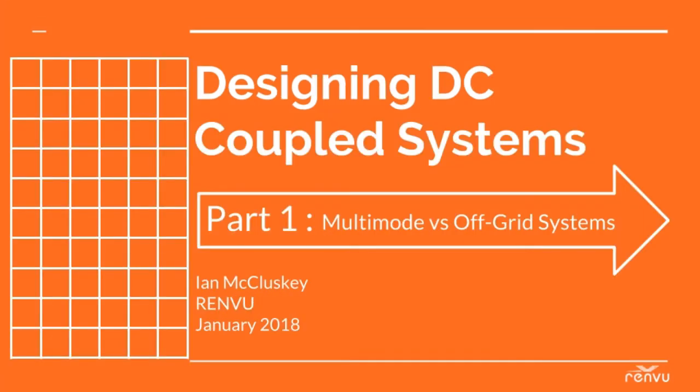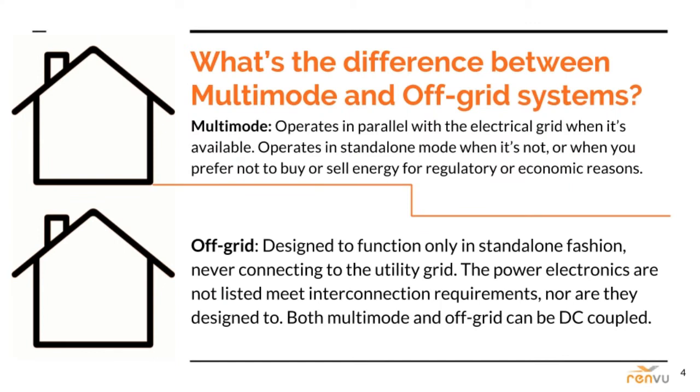We're going to cover the critical differences between multi-mode and off-grid systems. As an installer, the first thing to ask a customer interested in batteries is often whether they want a multi-mode grid-connected system with battery backup, or whether they want to disconnect from the grid entirely. A multi-mode system operates in parallel with the electrical grid when it's available, and in standalone mode when it's not, or when you prefer not to buy or sell energy for regulatory or economic reasons. Compare that to an off-grid system, which is designed to function only in standalone mode, never connecting to the utility grid.